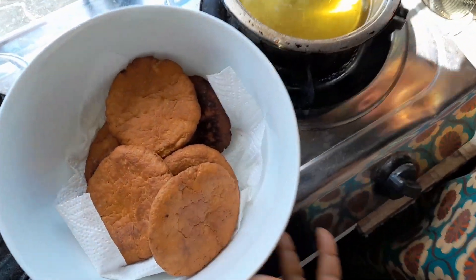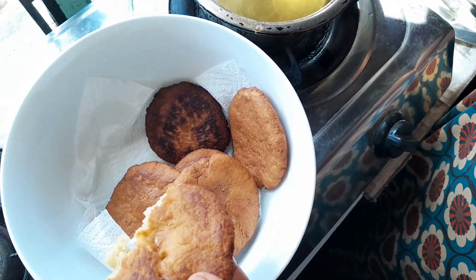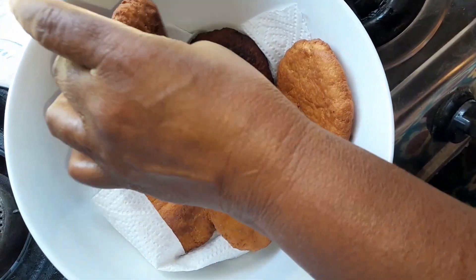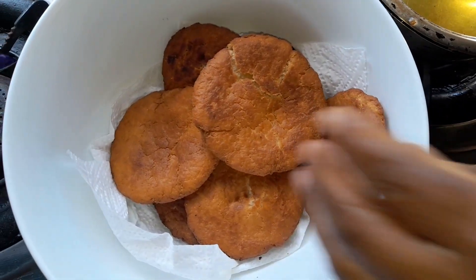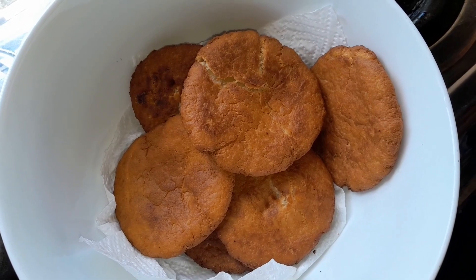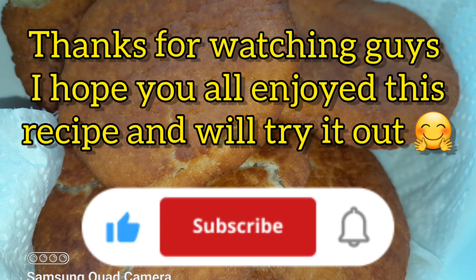I can show you all — you can see how it is, it is very very crispy and very very tasty. That's how my roth comes out. Please try it, enjoy it, share it. I'll see you next time.